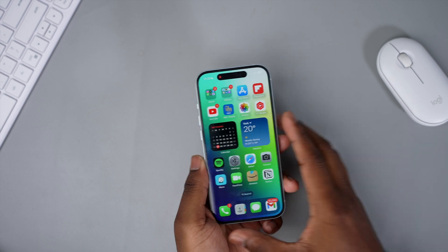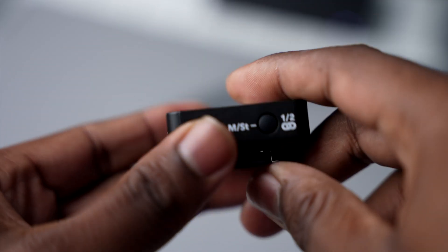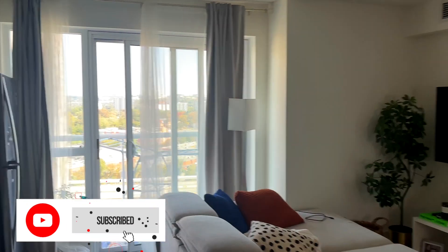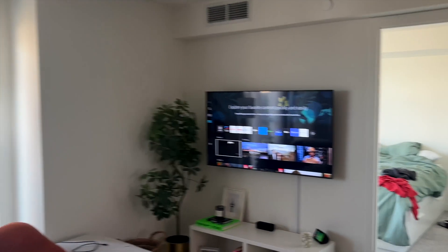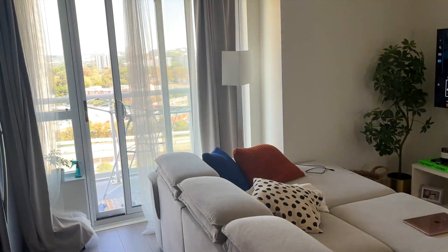This next test I'm personally really excited for, especially for content creators. I have the Rode Wireless Go 2 here for capturing audio. I'll do a quick audio test — first without the Rode Wireless Go, then with it connected to the iPhone 15. Let me know in the comments how the audio sounds and which one is better.